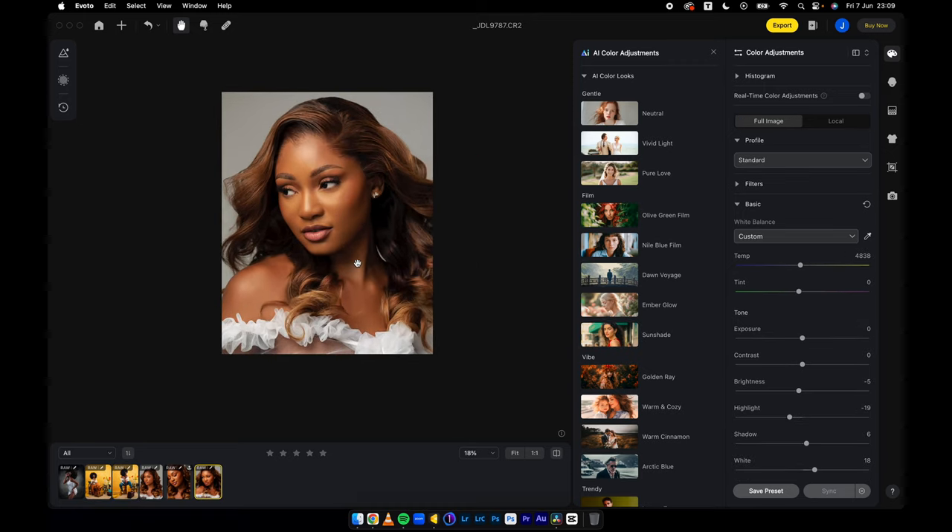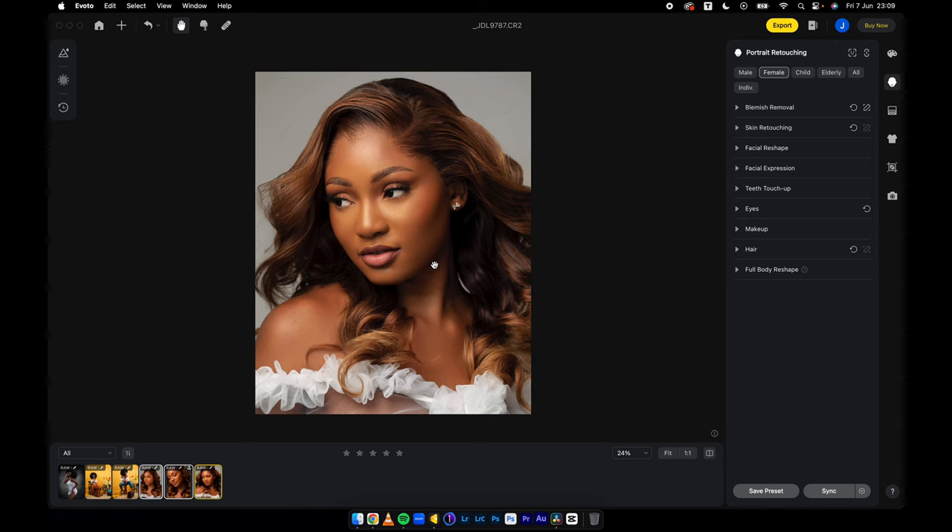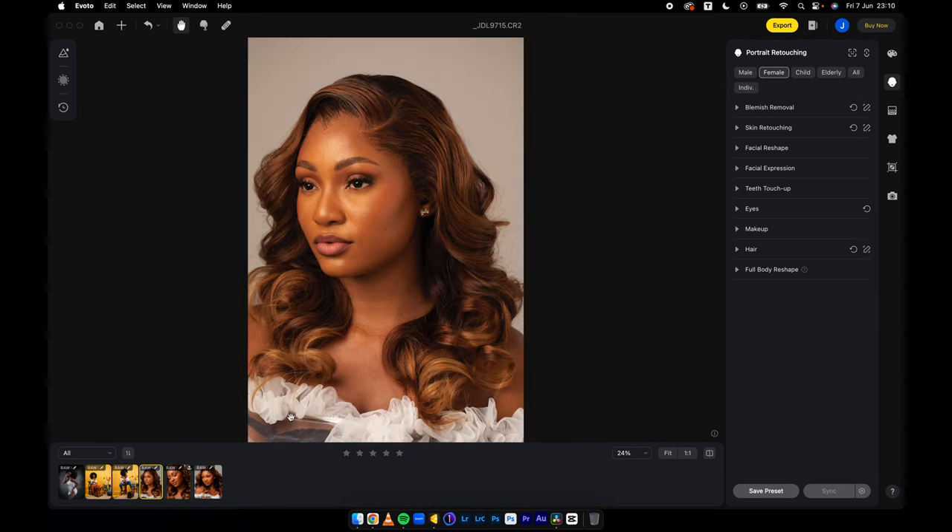Remember, after I finished with everything, I selected these three images and synchronized — that's where bulk editing comes in. The main topic and the main concern about Evoto is bulk editing. Bulk editing helps every photographer I have known; it has helped me for all my fashion shoots and mostly some of my wedding shoots, and Evoto is here to save the day. So jump on Evoto if you haven't tried it yet.